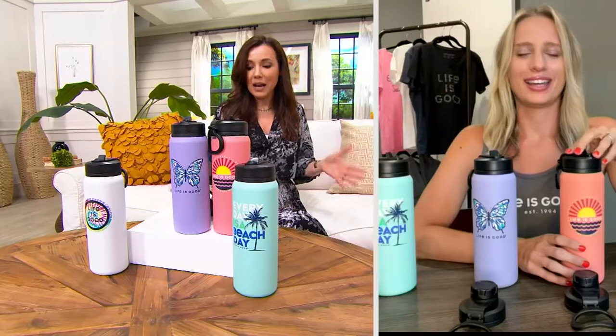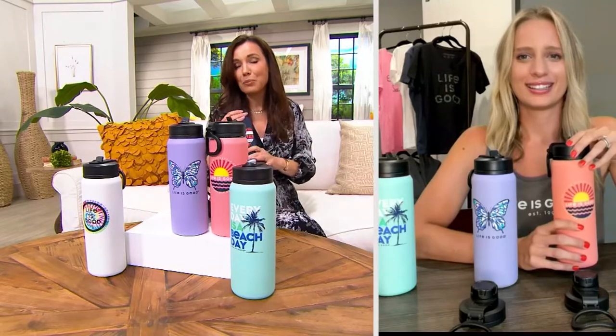Hi Sandra, good to see you. You can buy a water bottle for just a few dollars, but if you want a really good water bottle that keeps things cold for 24 hours, you can be spending a lot of money. So I love this price point. Tell me a little bit about Life is Good and how you teamed up with Hydra Peak.